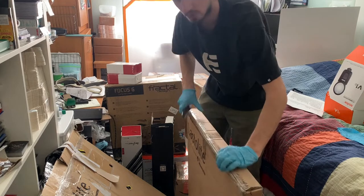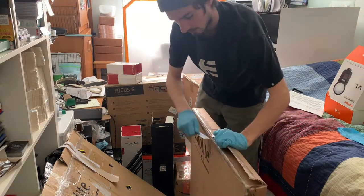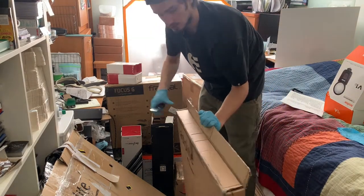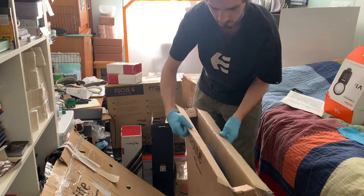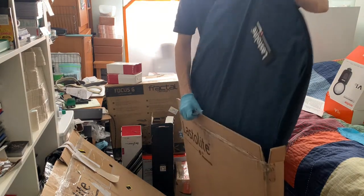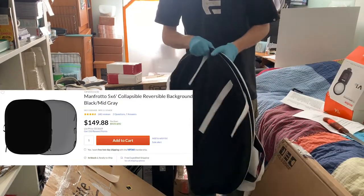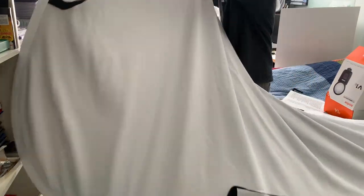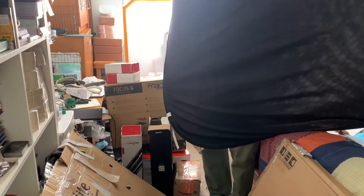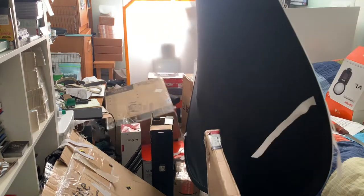This is for chroma key - I actually need it because when I shoot thumbnails it's going to be so much easier to do. It actually looks brand new. There's also a big giant background in here.